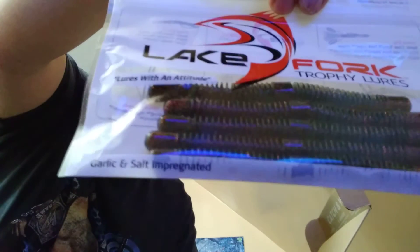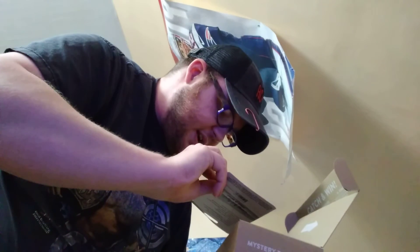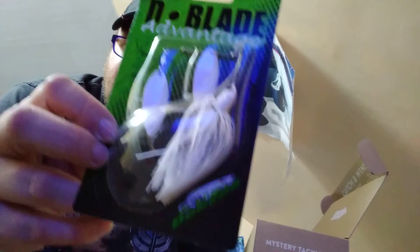Some Lake Fork Trophy Lures. Then I got this deep blade spinner bait — that's pretty cool. I can't wait to try that out, hopefully catch me a big bass.